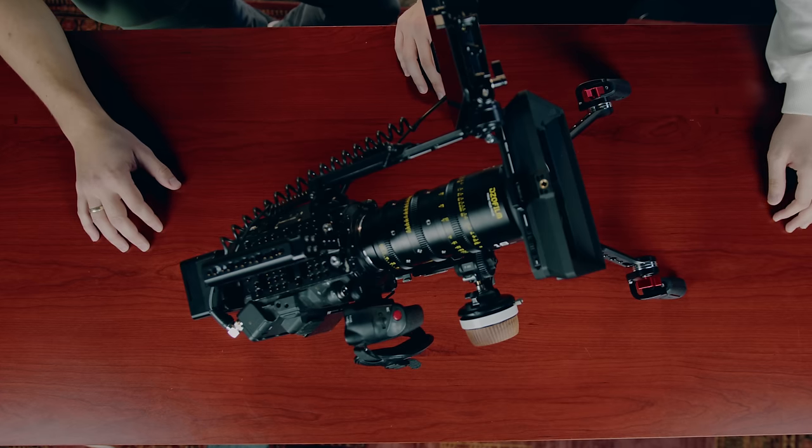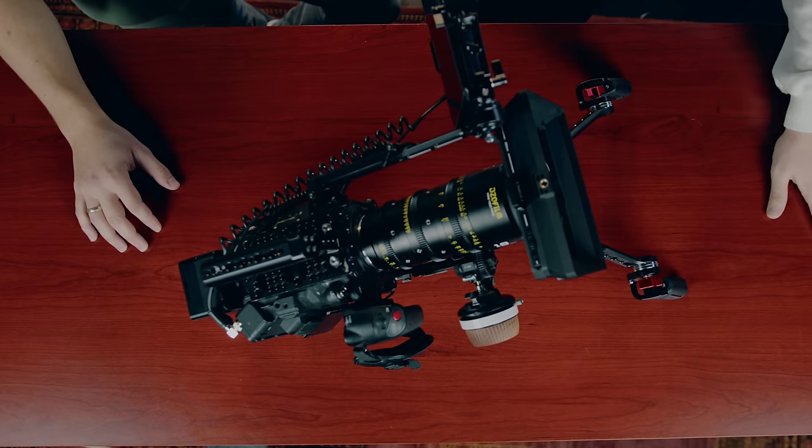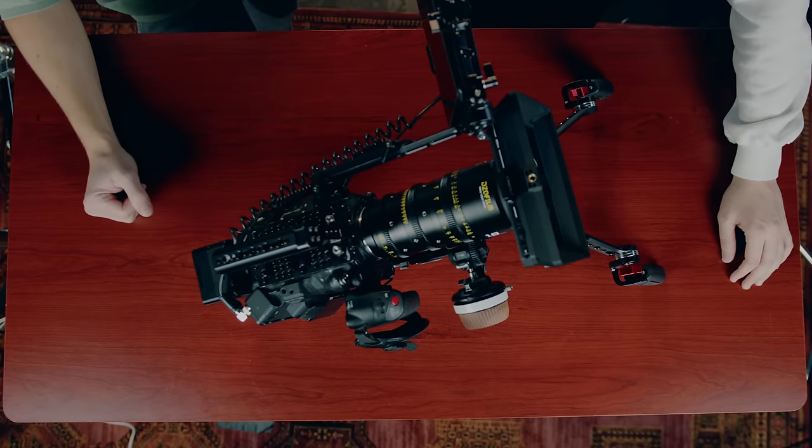So this is the documentary rig. As a shoulder rig you could connect a video transmitter if you want a director's monitor, for example. Other than that, this is the basics — lightweight but still professional.